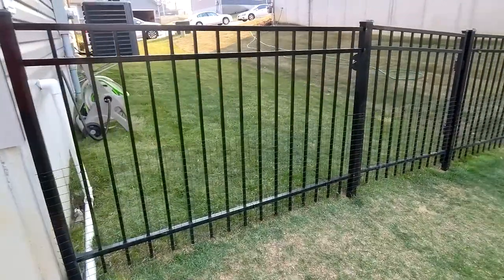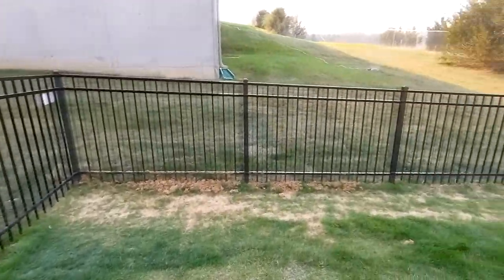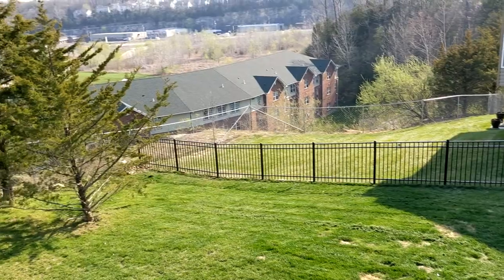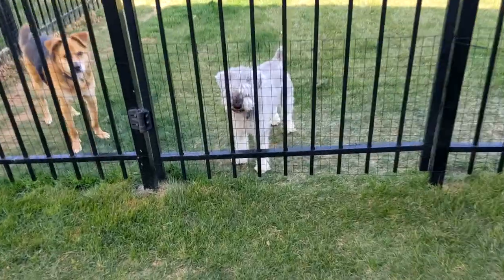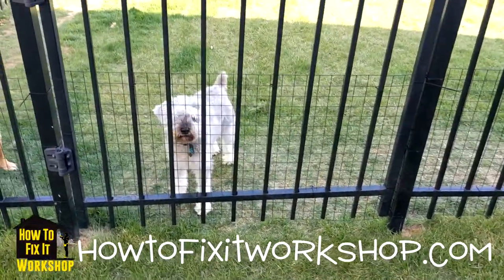I chose this black mesh because it blends in well with the fence I already have, and you can hardly even notice that it's there after you're done. Now my dog Moe is safely contained in the yard. Leave a comment if you have a dog similar to mine. See you next time.